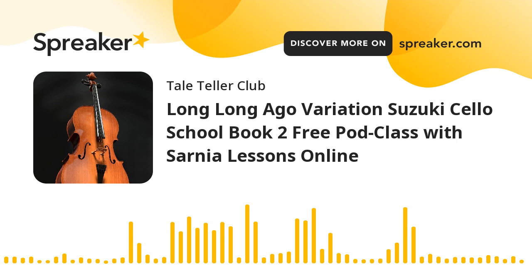Hello gorgeous people, cellists from all around the world, welcome. We're going through Suzuki Book Two today. We're already on the variation — we've already done our warm-ups.